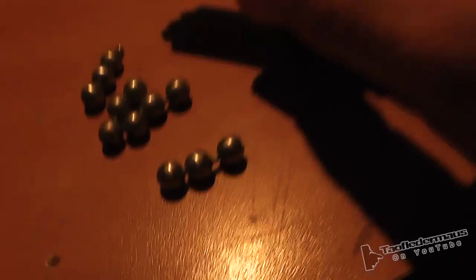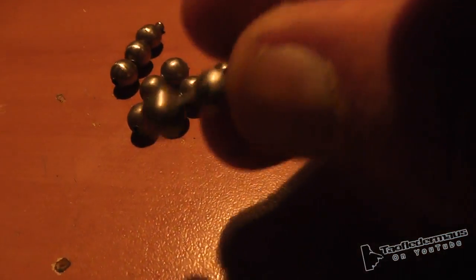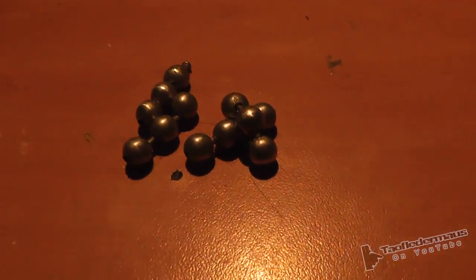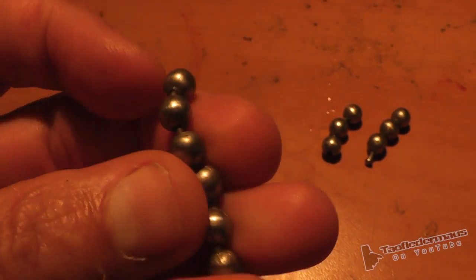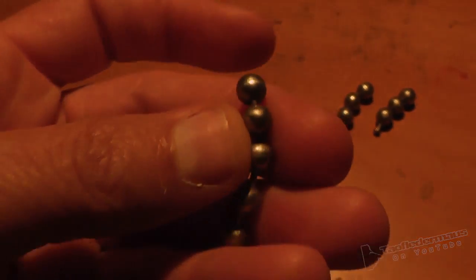We got some oversized, I believe it's stainless steel. We had to cut it into sections of three in order to fit them into the shell, and I believe we put about four or five of these sections into each shell. They're approximately the size of an Airsoft BB, about six millimeters in diameter, and slightly heavier than an Airsoft BB.